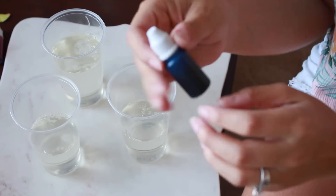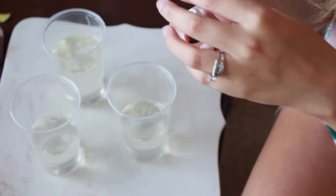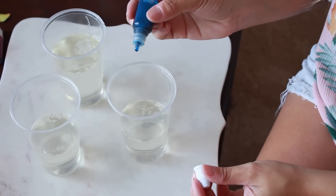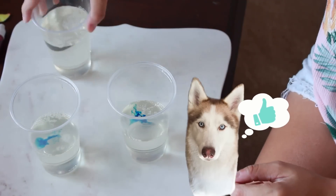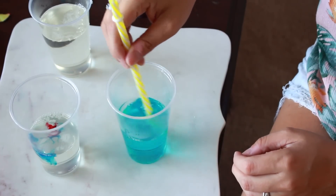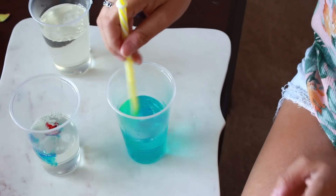Now we can start adding the soap colors. I'm only going to add one drop to see what that does and how dark it is, and then I'll keep adding accordingly depending on how dark I want it. Let's see what color we get — okay, I like that blue!